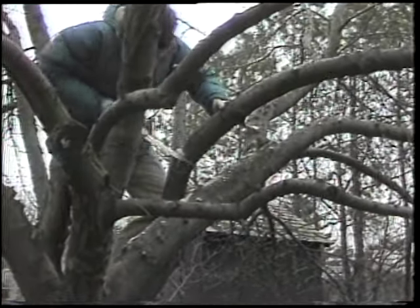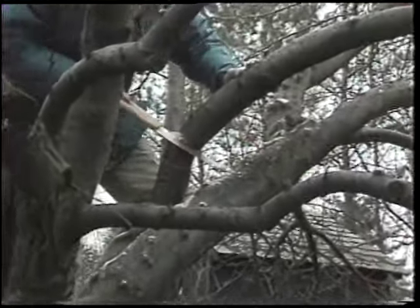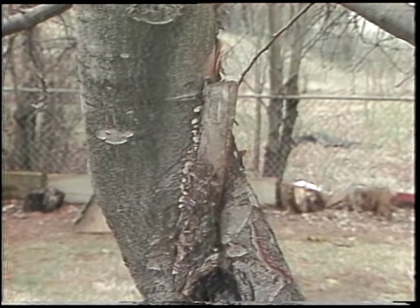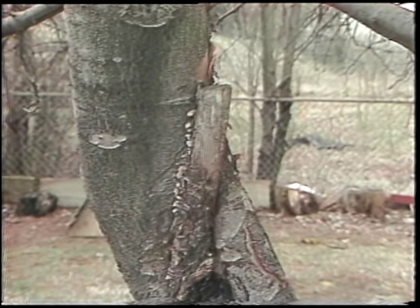Next thing we did was take out no more than two or three large branches for the tree, and a large branch is determined by the size of the tree. When you saw those off, you want to be careful not to leave stubs there. The stubs will die back, give you a rotten area in the tree, then you'll have trouble keeping your tree alive.